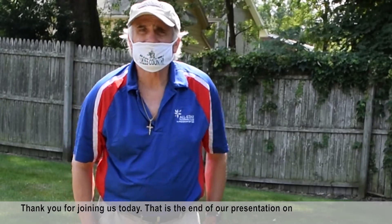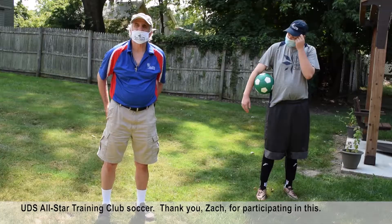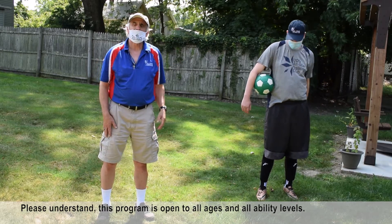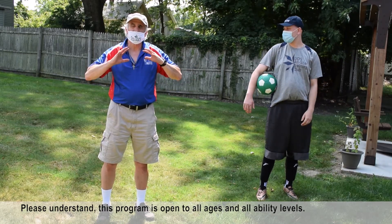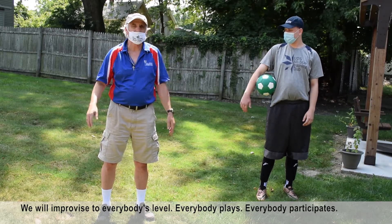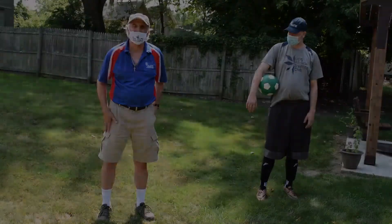Thank you for joining us today — that is the end of our presentation on UDS All-Star Training Club Soccer. Thank you, Zach, for participating. Please understand this program is open to all ages and all ability levels. We will adapt to everybody's level. Everybody plays. Everybody participates.